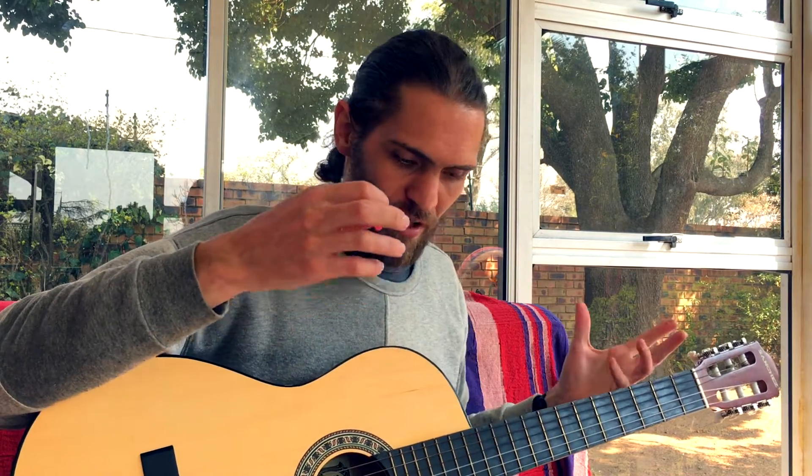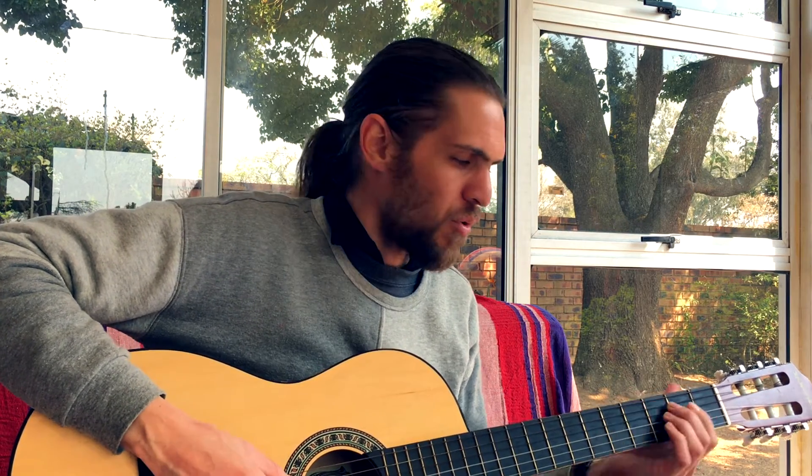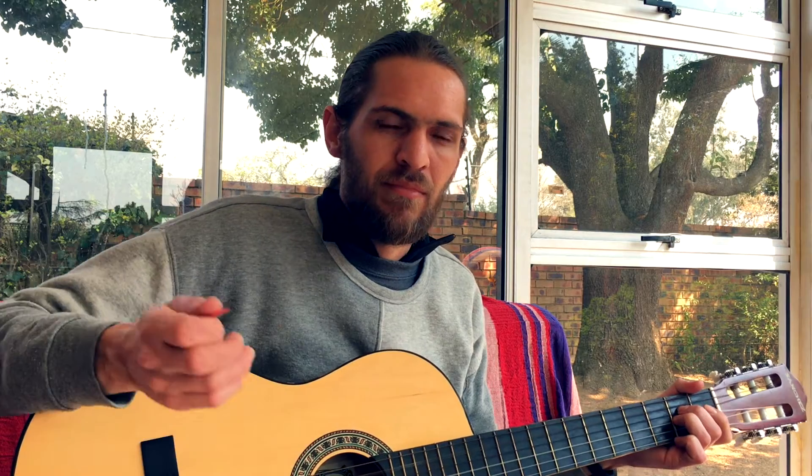The first one I cannot currently demonstrate because I have an acoustic guitar, but I think you'll understand what I'm saying. Every guitar riff must have distortion. Distortion is that thing that gives it power. If I just play guitar by itself over a rock tune — listen to that — there's nothing rockish about that. But if I add distortion, it's going to sound way, way cooler. So, must have distortion.